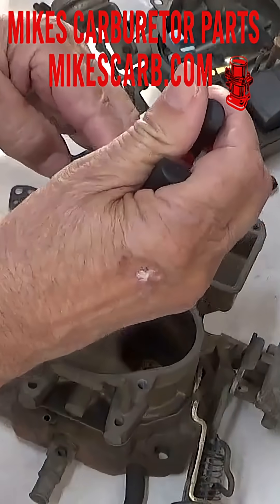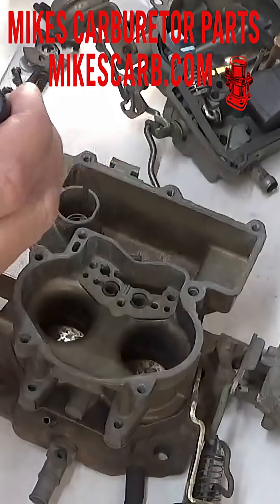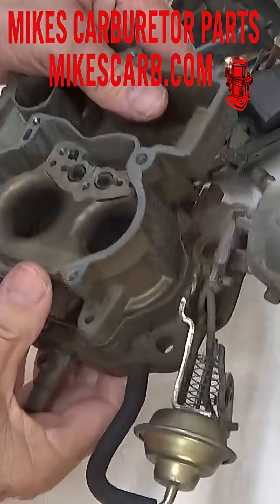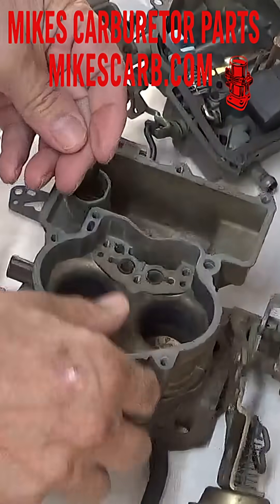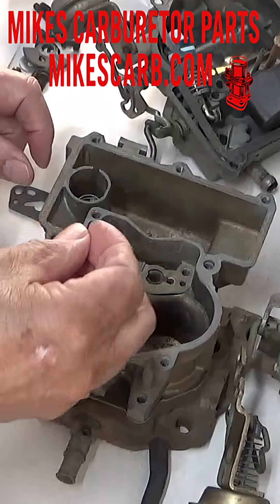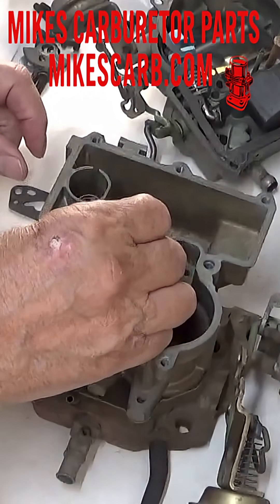You pull the T out, and then here's a little spring — a little bronze-colored spring that holds that ball down — and then I've got to tip it over here to get the ball out. On a two-jet, on your kit, you'll have a small check ball and you'll have a bigger check ball, a stainless steel check ball. The bigger one goes into the hole here.